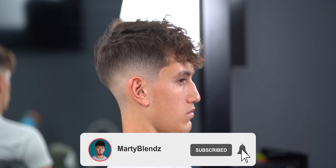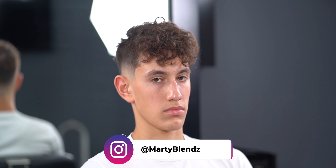Guys, here's the final product. Thank you for watching, and if you did enjoy this tutorial make sure you are subscribed. Again, I'm Marty.